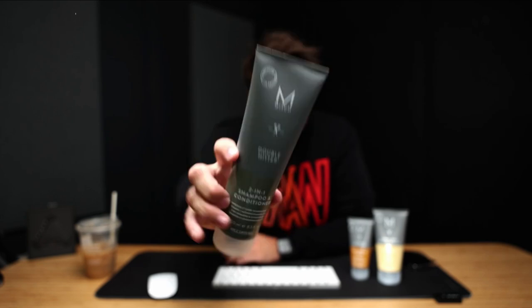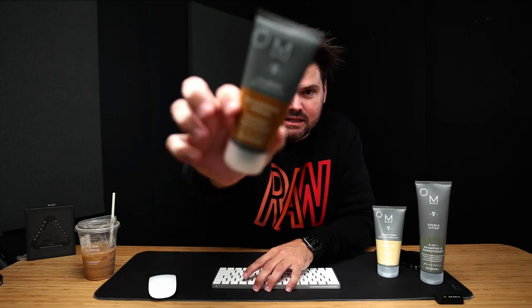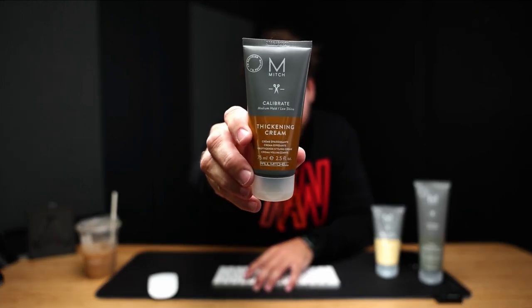What's up guys? Welcome to today's video. Today I'm going to show you guys a short men's haircut. We're going to get into some clipper work. Also going to show off this Mitch product. I already prepped the mannequin with a double hitter two-in-one shampoo and conditioner. I'm going to use the styling gel today by Mitch. And then the highlight of the day, the reason for this class, is Calibrate thickening cream, which is a new product to me, but as a guy with skinnier hair, I'm super excited about a thickening cream.